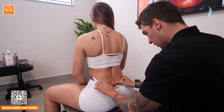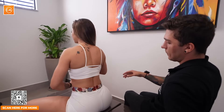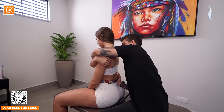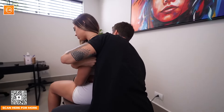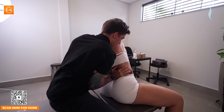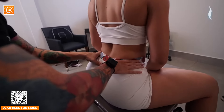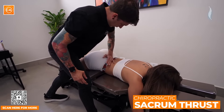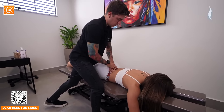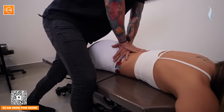Eu vou pedir pra você abaixar devagarzinho, como se você fosse encostar lá na frente, como se fosse deitar. Vou pedir pra você levantar de novo. Eu vou tentar jogar um pouquinho essa articulação pra frente. Vou trazer e a gente vai girar um pouquinho assim. Tudo bem essa posição? Olha pra esquerda lá. Flexiona um pouquinho. Devagarzinho a gente vai voltar. Tudo bem aí, Ga? Respira bem fundo. E solta o ar. Ótimo. Excelente.